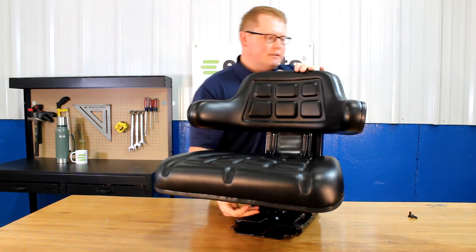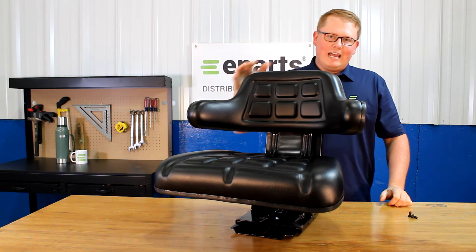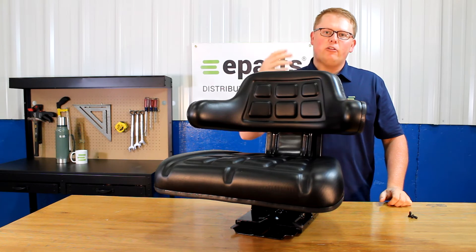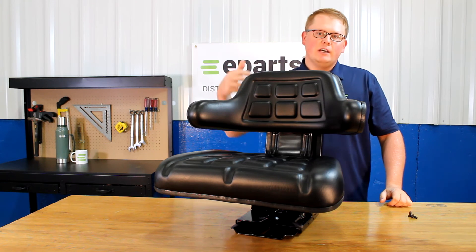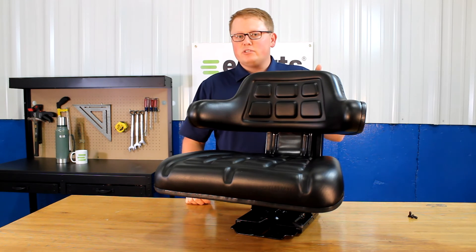The overall dimensions of this seat: the seat is 21 and 3 quarter inches wide and 20 and a half inches tall. Other dimensions, like the mounting holes and other size dimensions of the seat, will be on the product listing, and you can find those there.